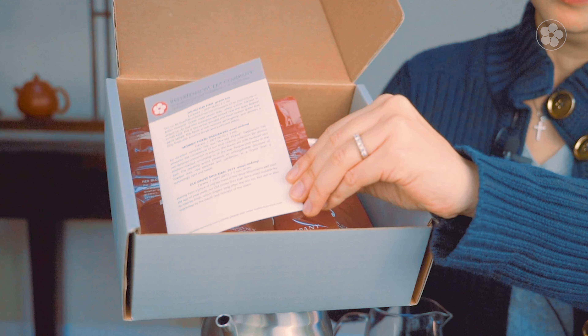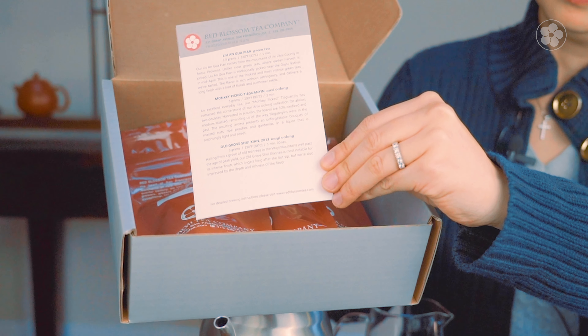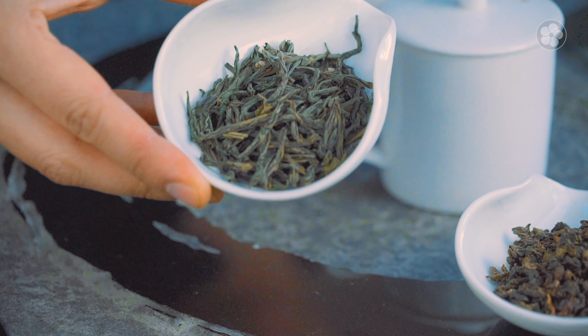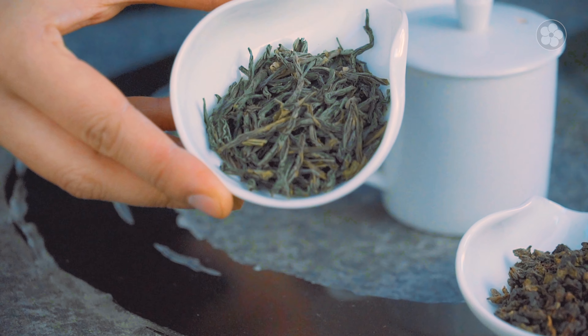Hi everyone, welcome back to Red Blossom Tea channel. Today we'll look at subscription two. You'll be getting a box like this, similar to the first subscription but without the tea set. In this box there are three teas — there's a Liu An Guapian green tea from Anhui province,